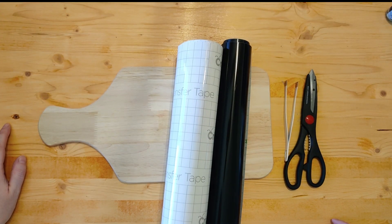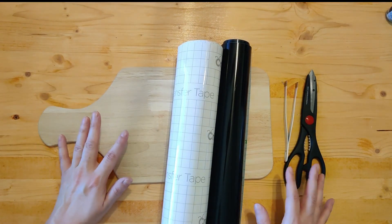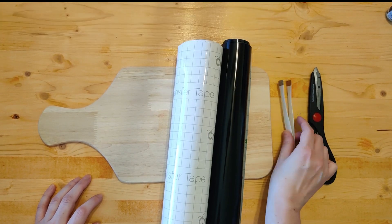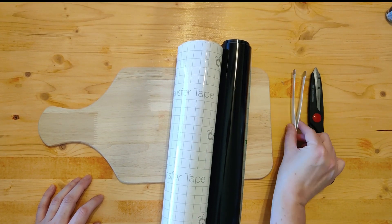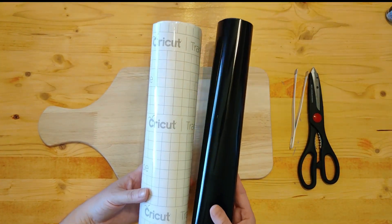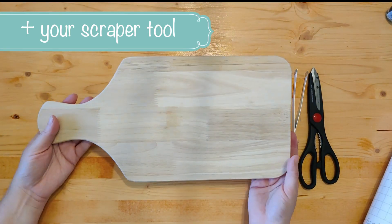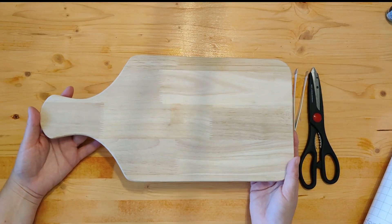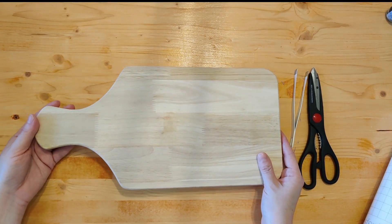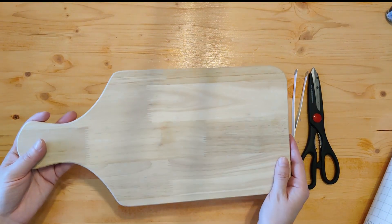We're making a personalized cutting board and let's talk about what supplies you'll need. It's a very simple project so the supplies list is pretty short. You'll need a pair of scissors, tweezers are really handy if you have them, a roll of transfer tape, and black permanent vinyl or whatever color you prefer. You'll also need a cutting board — this one was $5 in Target's dollar spot and it's a really nice size. There are a ton of different places you can find them pretty inexpensively.